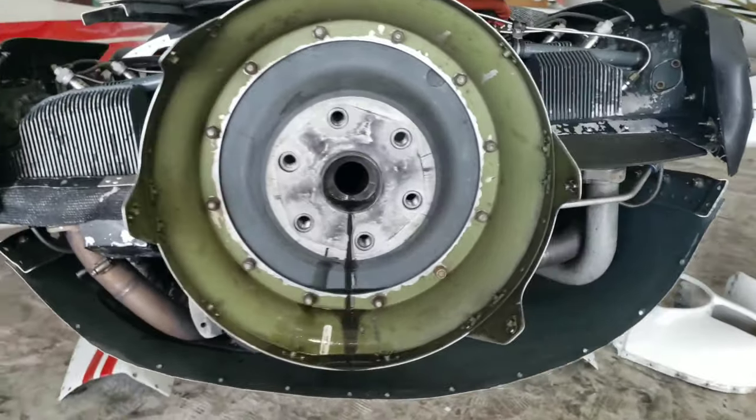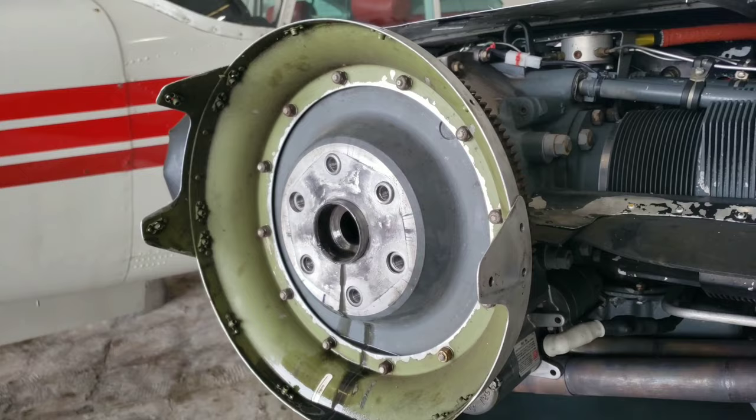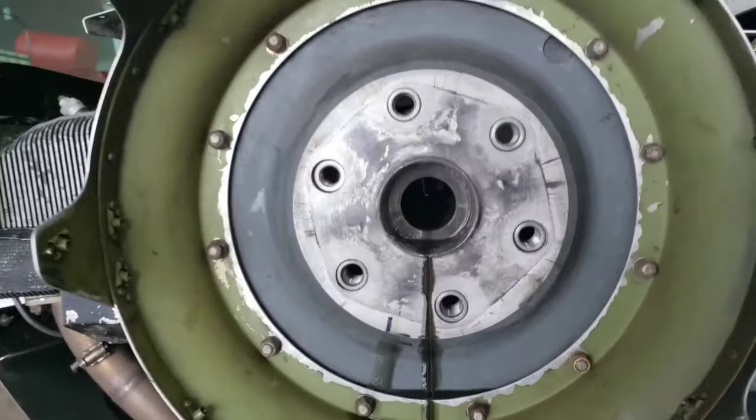Alright guys, here it is. The prop is removed from the actual engine. The hub is off.